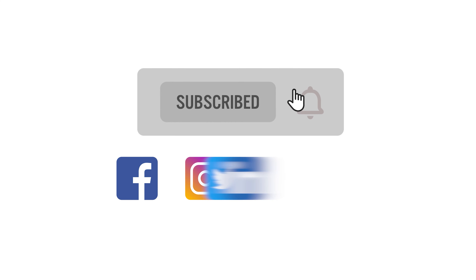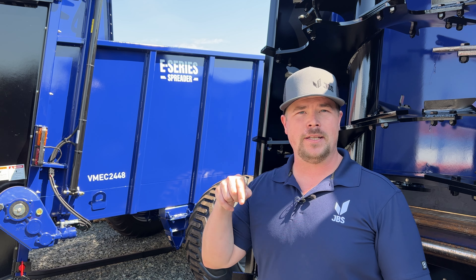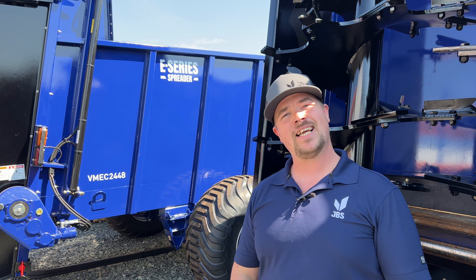That concludes this episode of Tech Tuesday. Hope you guys learned something. Be sure to like and follow us on our social media platforms, and if you have a video idea you'd like to see, drop it in the comment section below. Take care everyone.